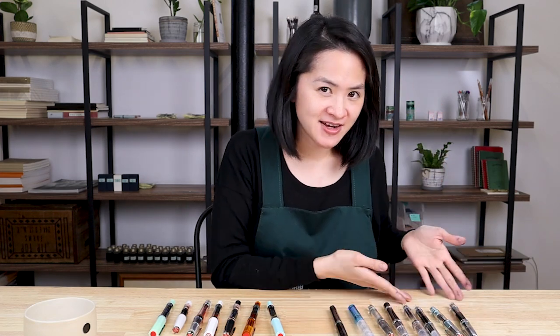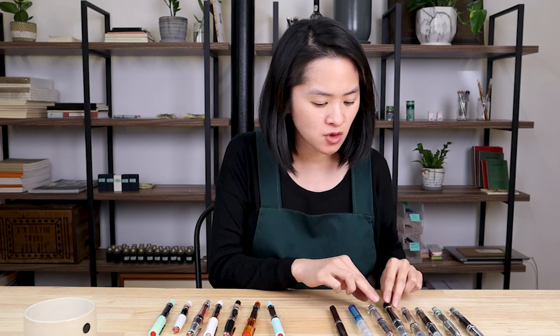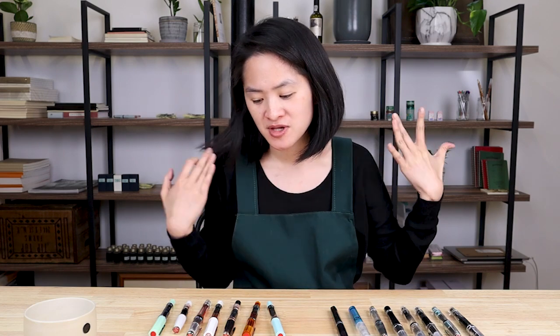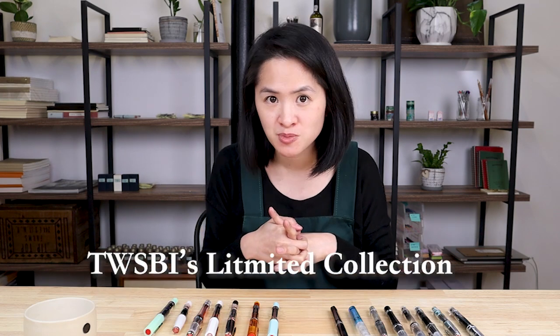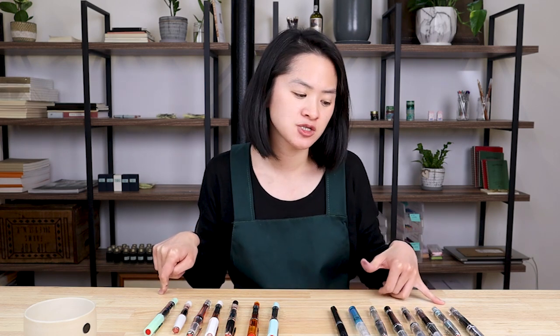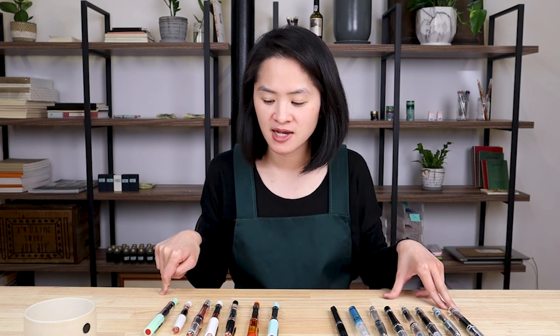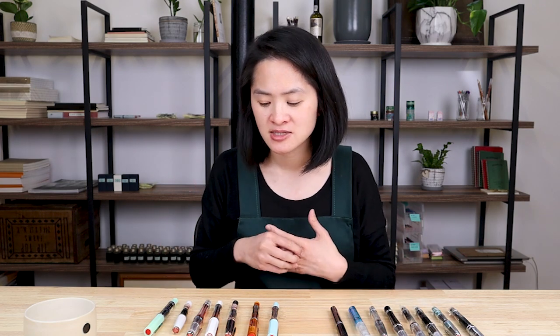So that is your basic lineup of TWSBI fountain pens. I hope I covered a little bit of information about each one and gave everyone a good overview of how they're different and how some stand out from the others. Something you might be wondering about is what those beautiful fountain pens over there are — TWSBI is really well known for releasing limited edition fountain pens in special colors. Every couple of months, TWSBI will release one of their models — most often the TWSBI Ecos or the TWSBI Diamond — in a special limited edition color available only for a limited time. They become quite collectible and it's fun to see all the different colors released.